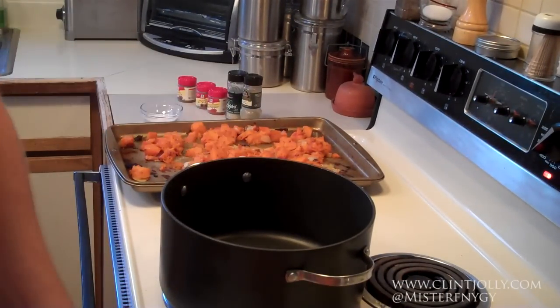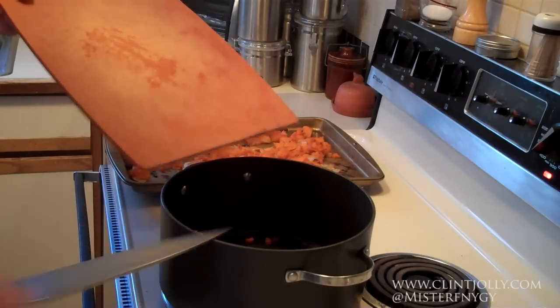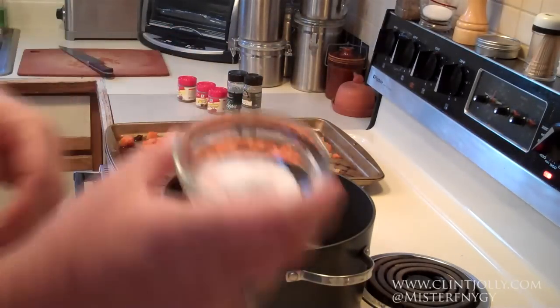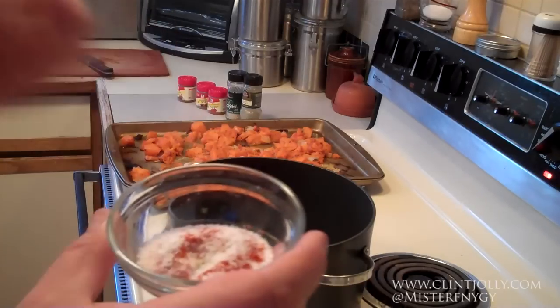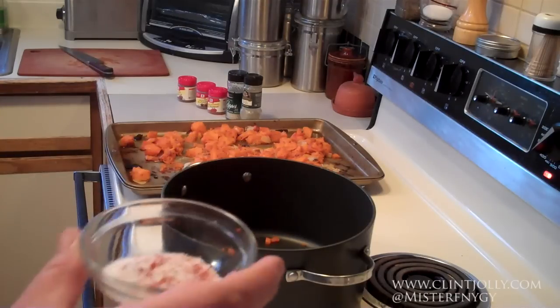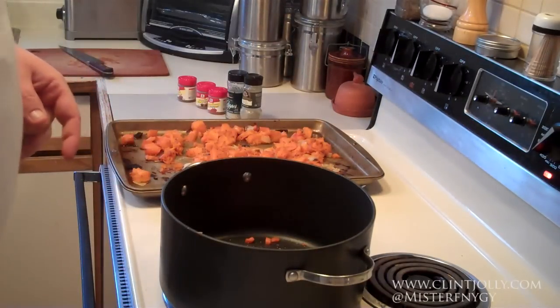First, get a nice big pot. Add one diced carrot for a little more sweetness and heartier vegetable flavor. We've got a seasoning mixture here: ground thyme, white pepper, a little bit of cayenne, a little bit of nutmeg, a little bit of allspice, and kosher salt. The amounts will be in the recipe.